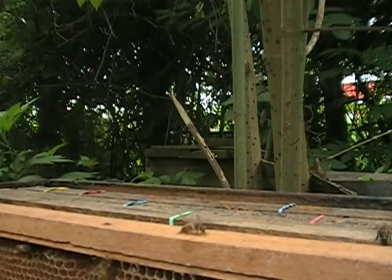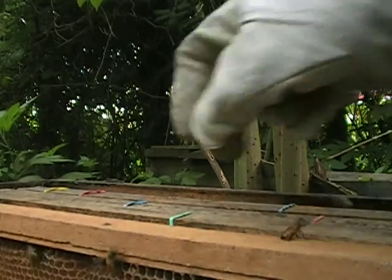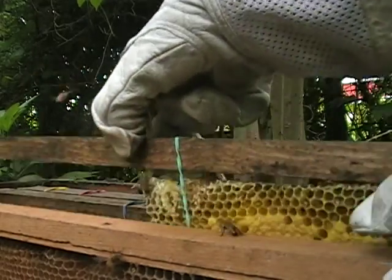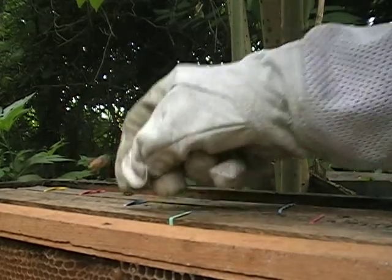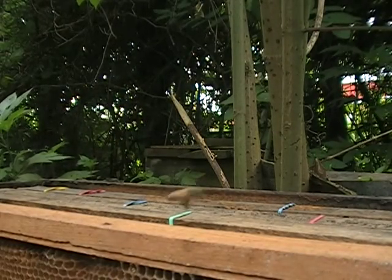Anyway, then in the afternoon I went and got this one, which had beautiful brood. I'll show you some of it. That's what I gave some of to the neighbors. And here it comes - a queen.